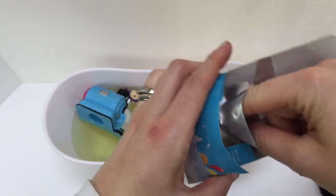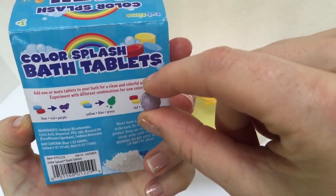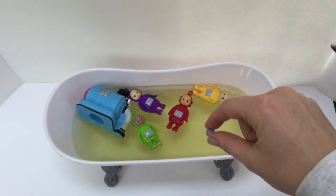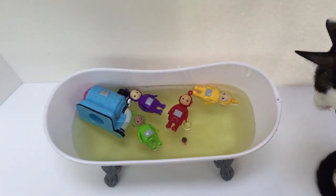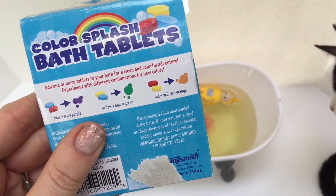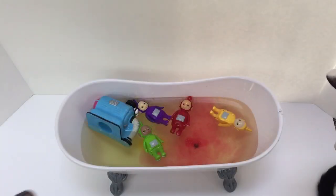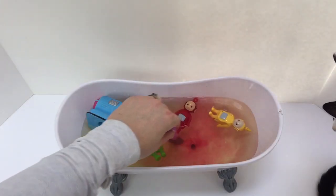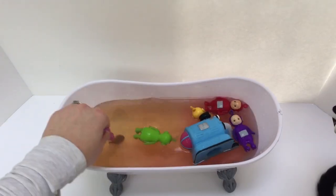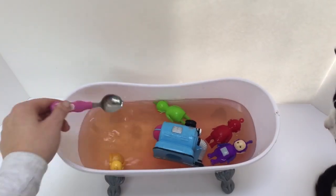Let's add a second bath tablet to change the color of the water. This could either be a blue or a red tablet. If it's blue, it'll change the water to green. It's a red tablet! The red will mix with the yellow and change the water to an orange color. Let's mix the red with the yellow and see if it does change to orange. Yes, it's a bright orange color!